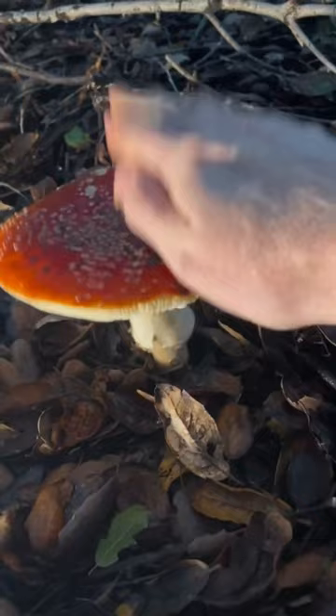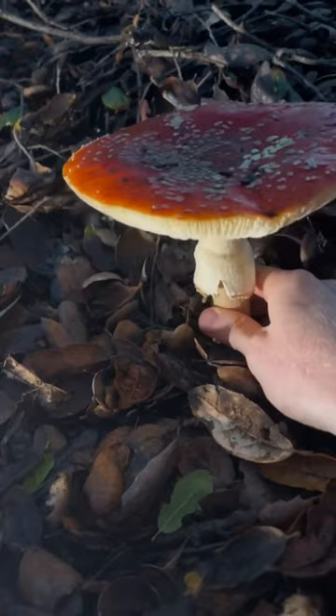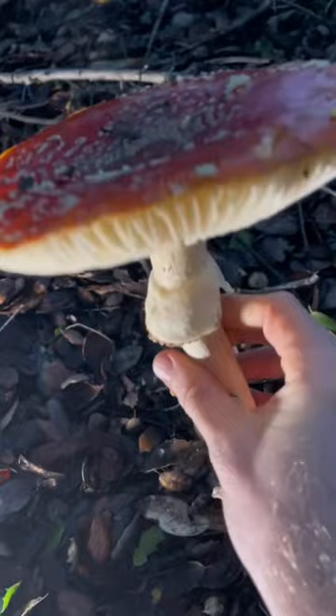Okay, you ready for me? Yeah, you are. Ooh, wow. Look at that. What a pretty, pretty mushroom.